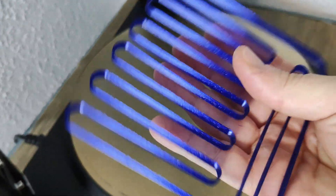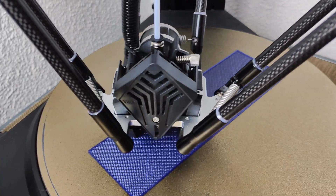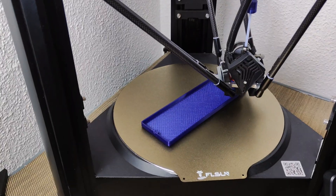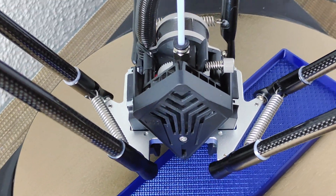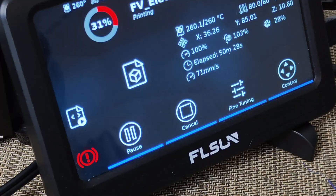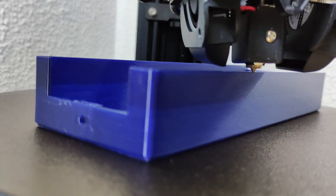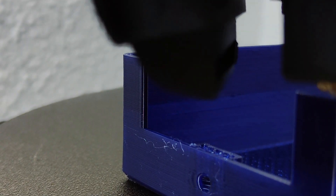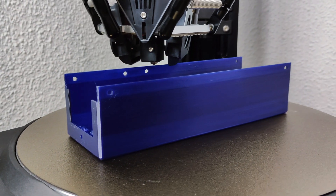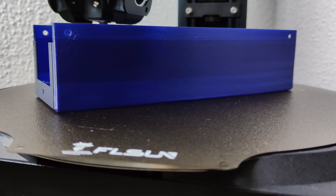With the initial tests done, it's time to print something bigger with the new speed. This is the electronics housing for my filament machine, which uses a little more than two bottles. The color change from one bottle to the next can be seen on the exterior of the enclosure — after all, they are bottles, and the color changes from one to another are subtle but noticeable.